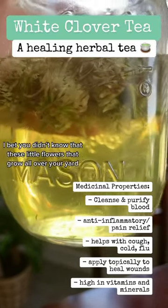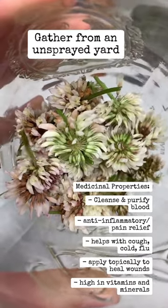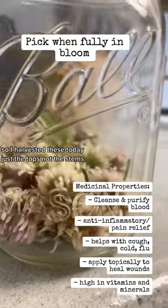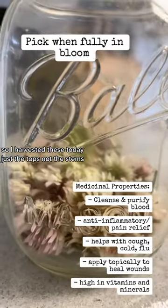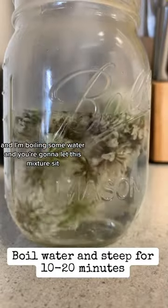Let's make white clover tea today. I bet you didn't know that these little flowers that grow all over your yard are good for you and you can make them into a tea. So I harvested these today, just the tops, not the stems, and I'm boiling some water and you're going to let this mixture sit.